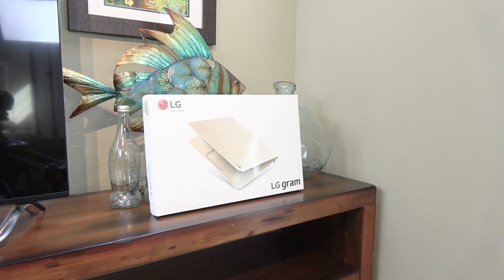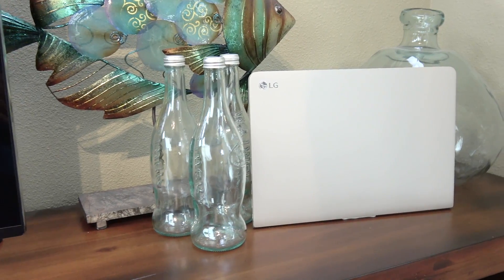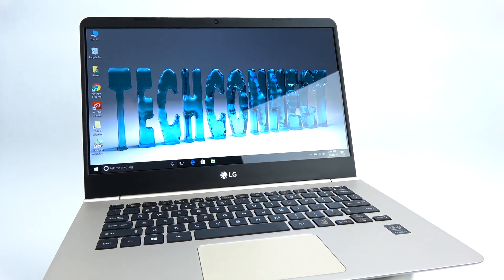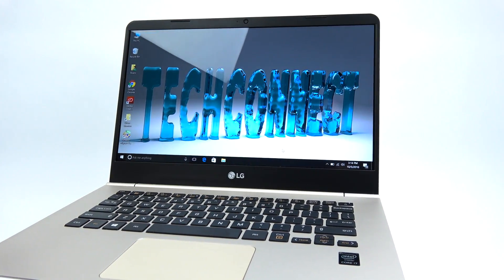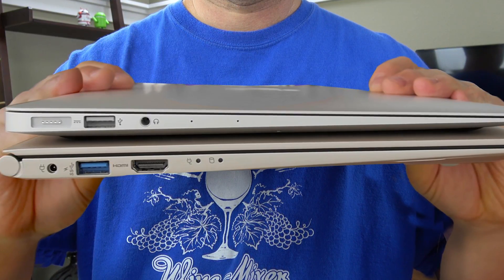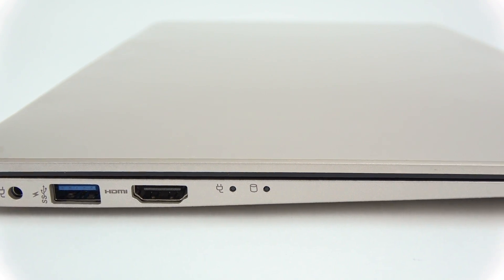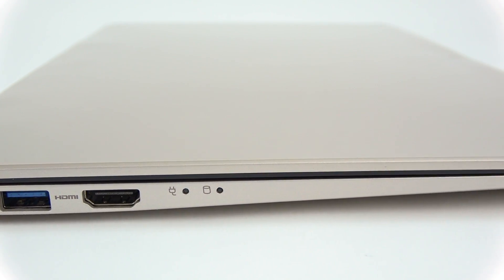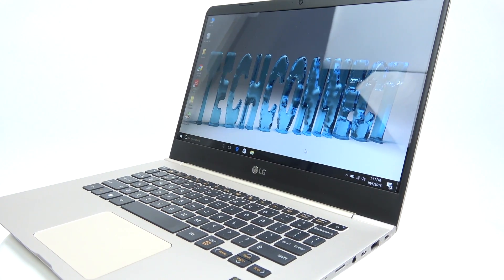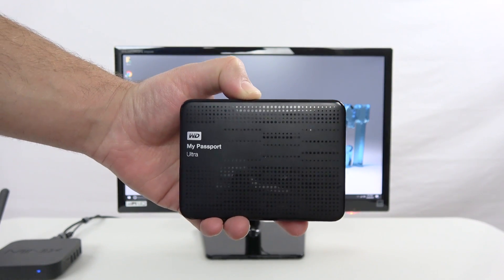The laptop I'm using is the LG Gram 14, which I think is the most compact 14-inch laptop you can buy right now. I love this laptop — it's got a super thin bezel 14-inch screen, i7 processor, and it's even thinner than the MacBook Air as you can see in this comparison. It's got a pretty good price too if you can find one. The only problem is that my Gram 14 only had a 256 gigabyte SSD. I'm going to be doing video editing and a lot of graphics work, so I don't want to run out of space and I don't want to work off of a slower external hard drive.